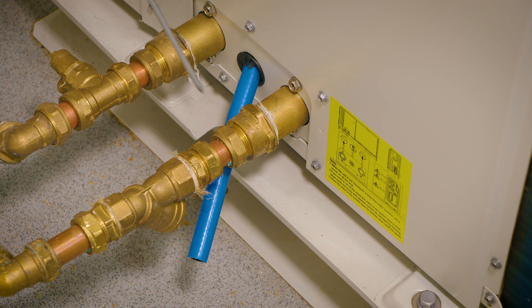At the rear of the unit, the flow and return connections are here and also the PRV release. Between the heat pump and the isolating valves there must be fitted a Y strainer. This is supplied with our heat pump, with standard compression fittings and a point to drain off.